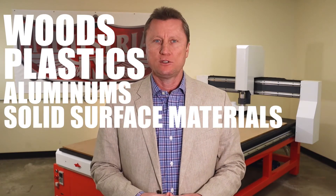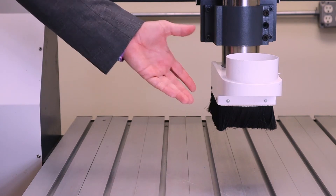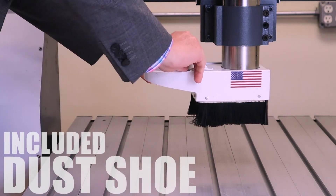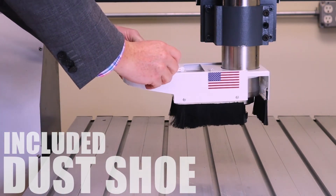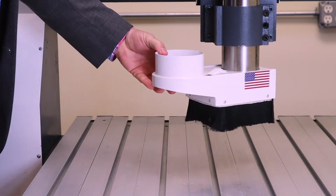It handles everything from woods and plastics, to aluminums, solid surface materials, foams, and more. All Pro Series systems include the spindle mounted dust collection attachment, also known as a dust shoe. It utilizes a quick release gate and has a 4 inch ejection port for attaching directly to your dust collector or your shop vac.